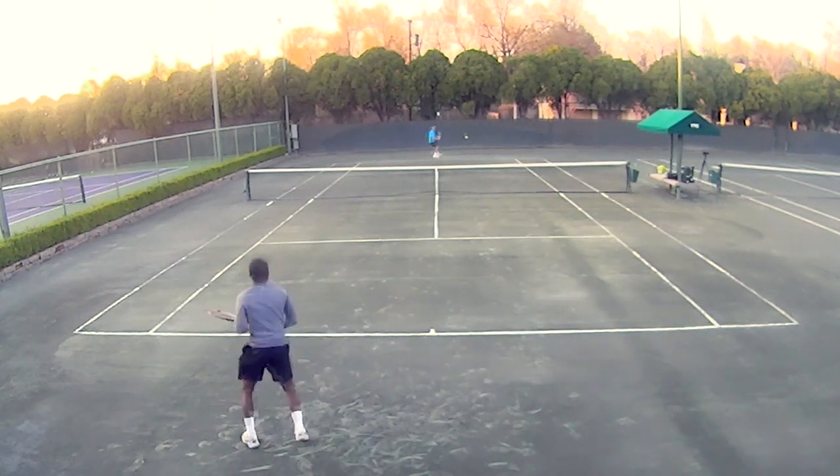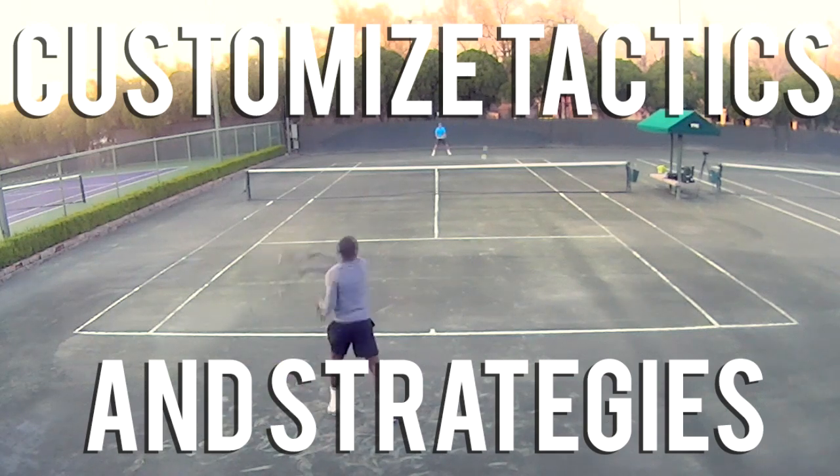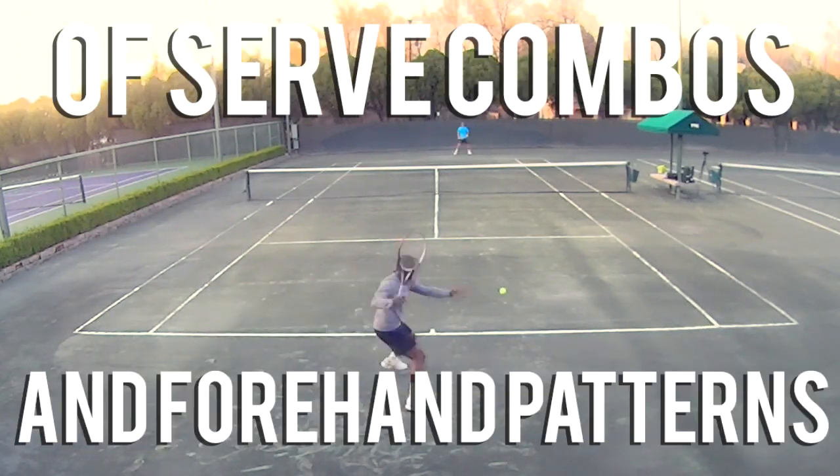That's why in this video I'm going to explain how to customize tactics and strategies of serve combos and forehand patterns for your game.